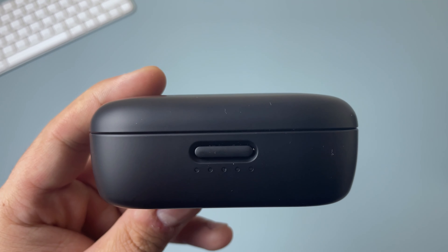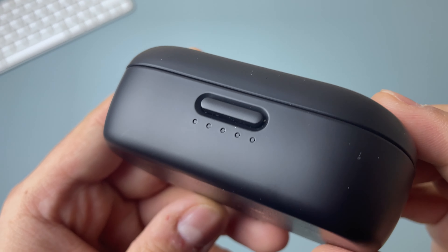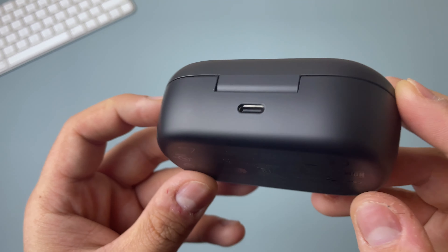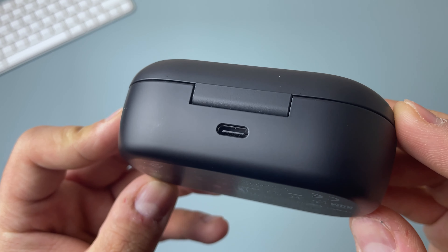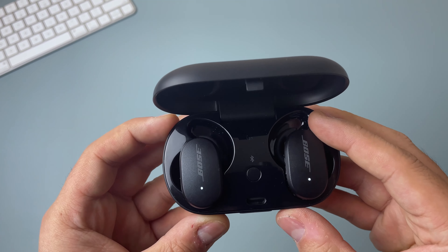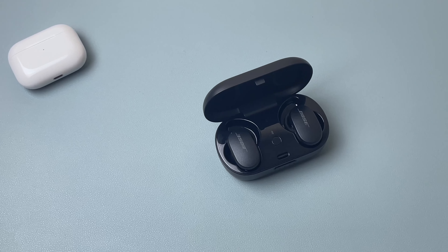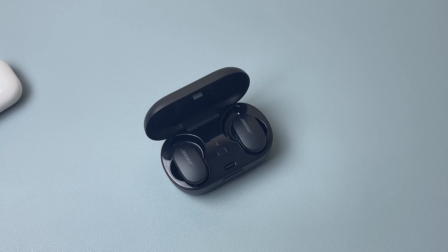On the front of the case you have 5 LED lights to indicate the charging level — I like this feature since I don't always have to check my phone to see how much battery is left. On the back we have the USB-C charging port. It takes about 2 hours for a full charge, with battery life around 6 hours. There's also a quick charge option: 15 minutes for 2 hours of listening time. The case supports wireless charging, and the earbuds have an automatic on/off feature to preserve battery life.